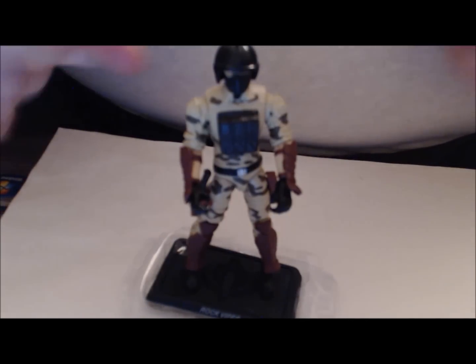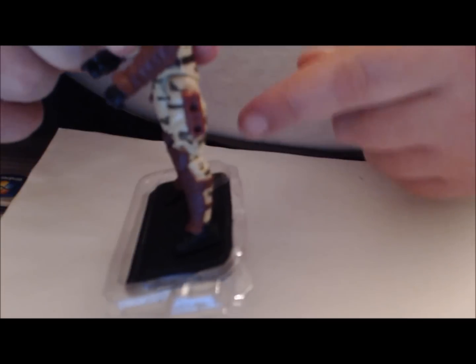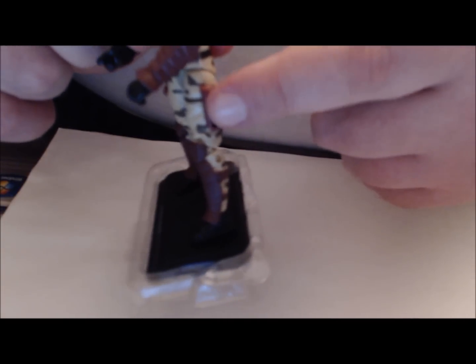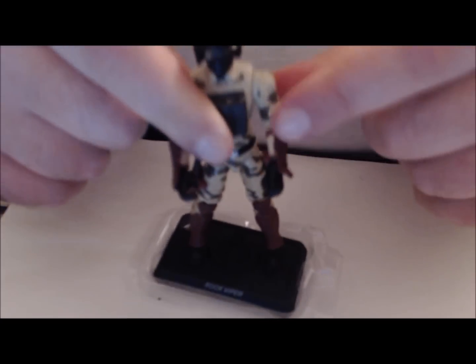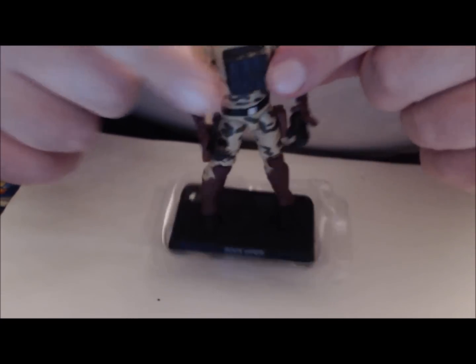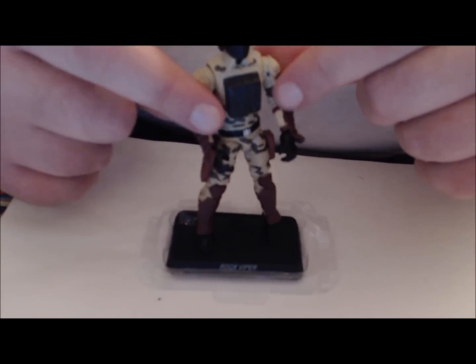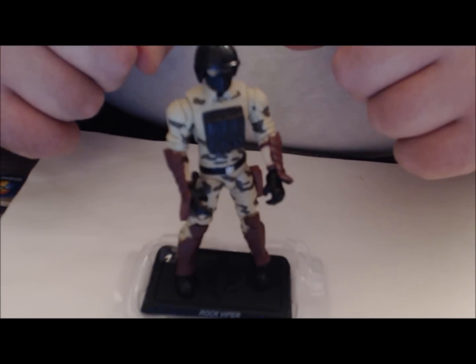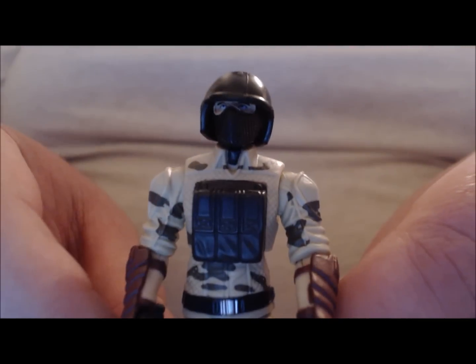The predominant body comes from Low Light, and that explains this little port on his legs. On the Low Light figure you were able to peg in his sniper rifle scope — it's just there for being there. Other than that, I'm not sure where the arm guards come from. Let's take a look at his articulation.